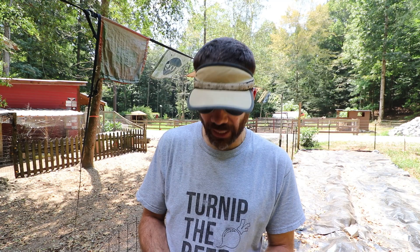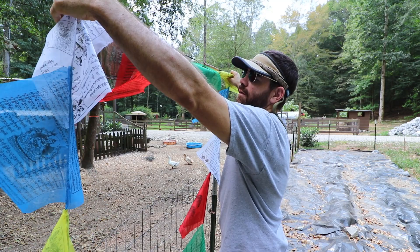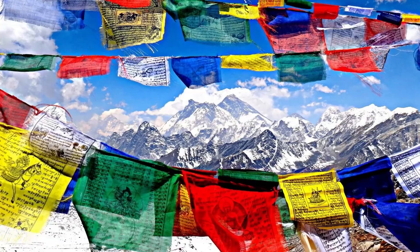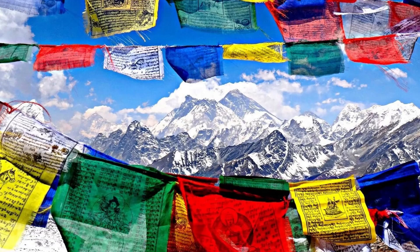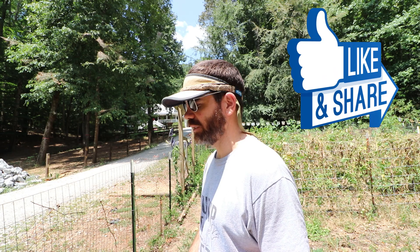I bought some new flagging — this is real prayer flagging I got off Amazon, and I think there's a link down below. I like this because it's just so cool looking and it's a bigger flag, so it's really gonna give that illusion that this fence is taller and have a lot more motion to scare off anything. If you ever watch those shows about people climbing the Himalayan mountains or documentaries about Tibet, you'll see this flag. It gives my garden that little whimsical look.